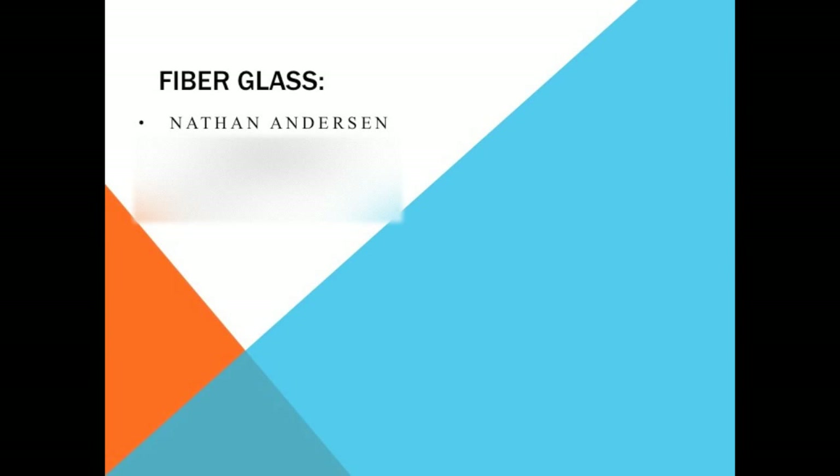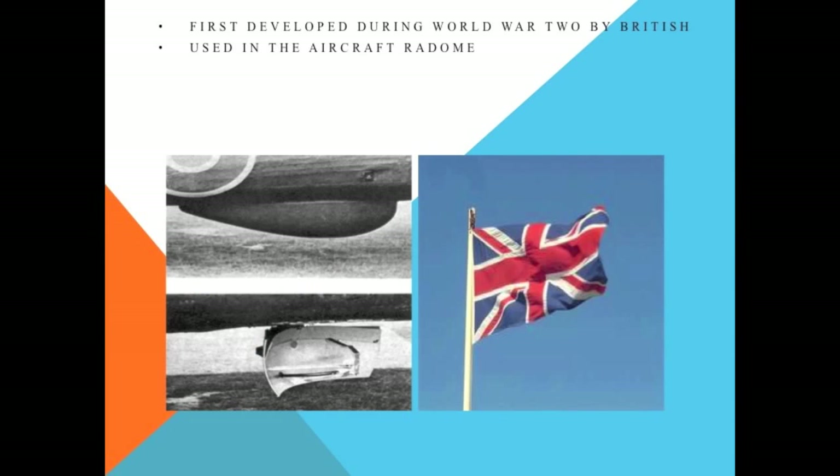Fiberglass! Fiberglass was first developed during World War II by the British for use in radomes.